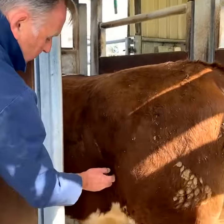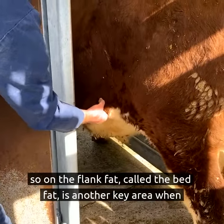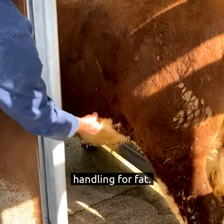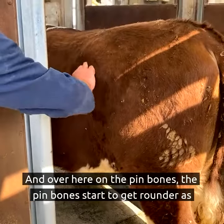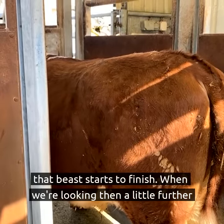Here as well, on the flank, fat called the bed fat is another key area when handling for fat. And over here on the pin bones, the pin bones start to get rounder as that beast starts to finish.